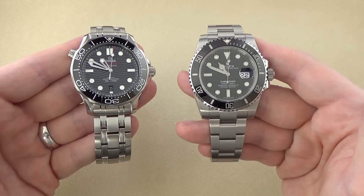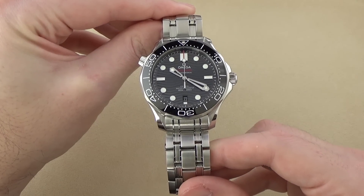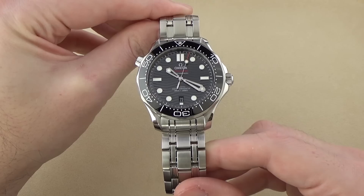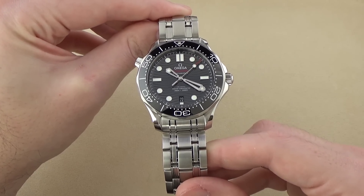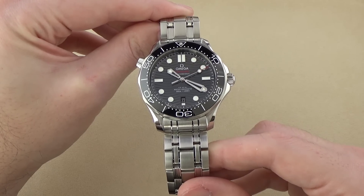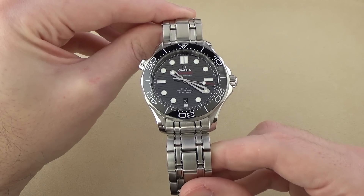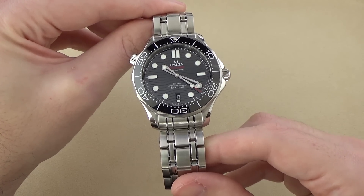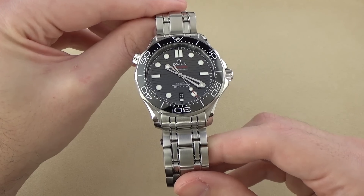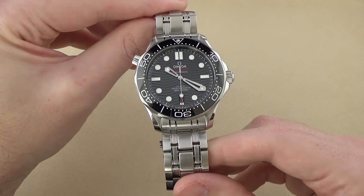Make sure you stick around until the end to see that, if you're interested in hearing my thoughts on how it compares to this Rolex Submariner Ceramic. Alright YouTube, here we have it — the Omega Seamaster Diver 300M, also known as the Seamaster Professional, or the SMPC, Seamaster Professional Ceramic. Reference number on this particular model: 210.30.42.20.01.001. This is, of course, the 2018 model, the newest iteration of the Omega Seamaster Professional Diver 300.